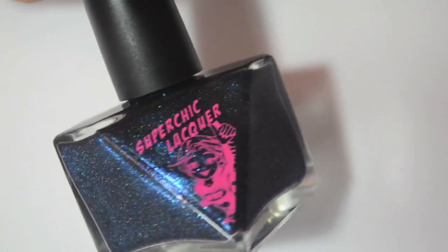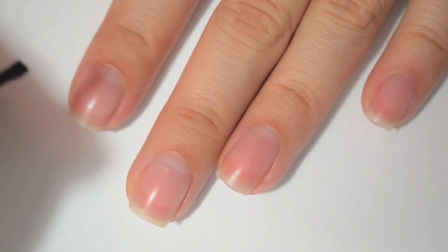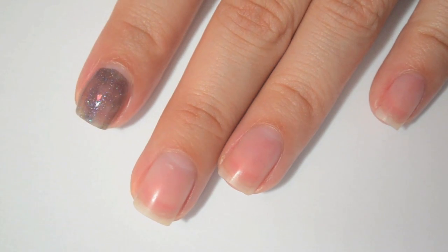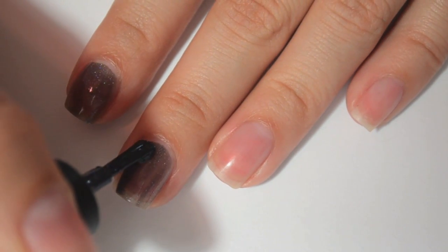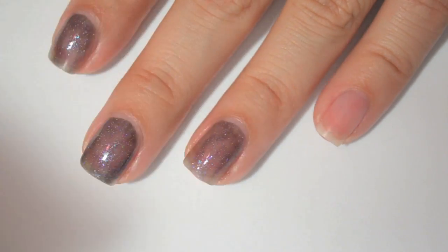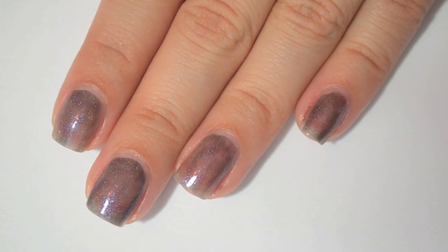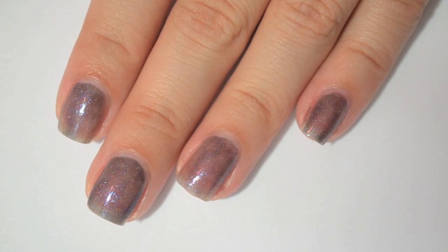So this first one is called Witch's Agenda for Uberness. It is a black jelly base with some blue micro glitter and shimmer. Here is one coat of Witch's Agenda for Uberness on the bare nail. You can definitely tell a lot more on the nail that that base is black than you can in the bottle. It looks very blue in the bottle, but it's more of a sheer black base — really smoky and charcoal looking. The formula is nice; not too thin and not too thick, a really good consistency.